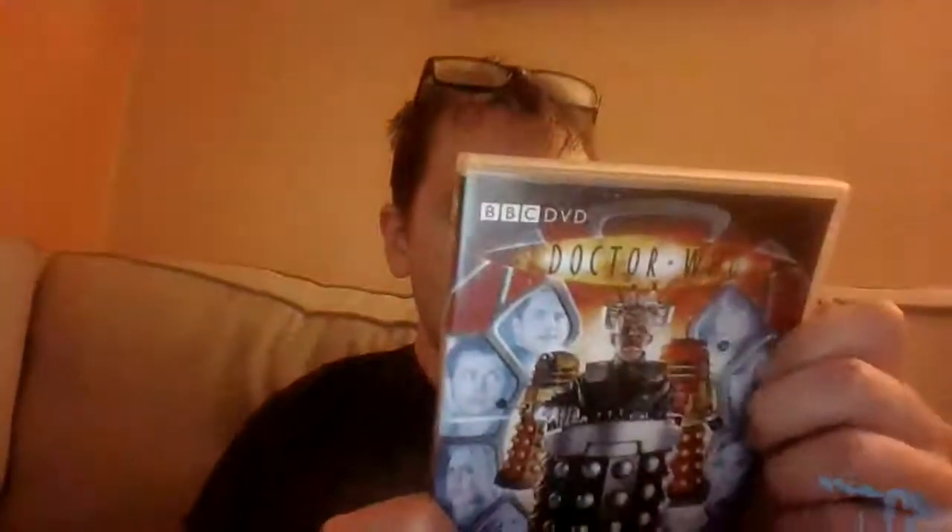We have Davros, we have the Children of Time in the background, which is kind of funny because it doesn't tell you everything that's going on here, which is sort of good I suppose. But this is the picture — really, really cool.